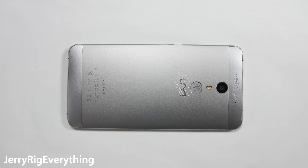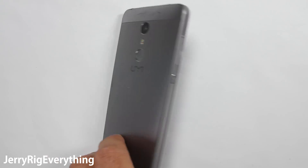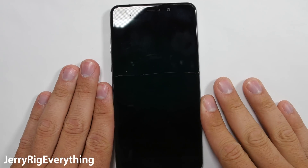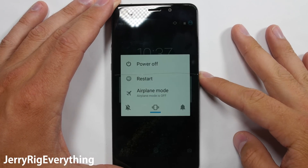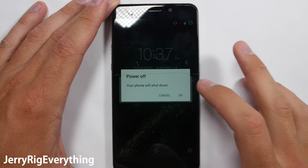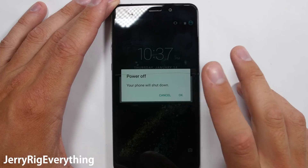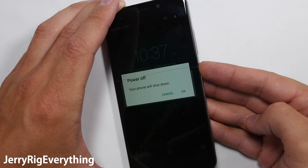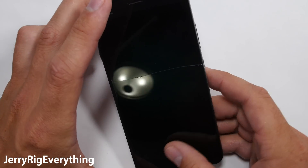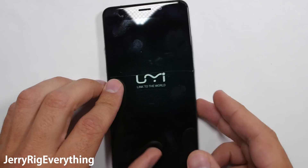In front of me we have the UMI SuperPhone. This is the same phone I did my durability test on, so that's why it has a couple of scratches on the back and a cracked screen on the front. When I turn the phone on, the top half of the screen does function, but the part below the crack does not. This phone only costs $200, so it will normally not be cost effective to fix, and parts are hard to find for this device. We're taking it apart to analyze the build quality of a $200 phone versus a $700 phone like the Galaxy S7.